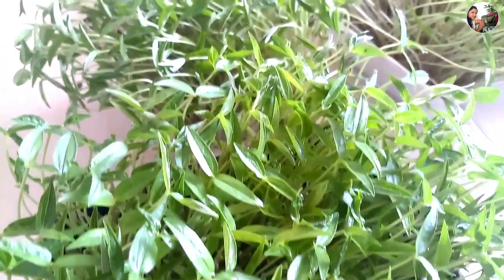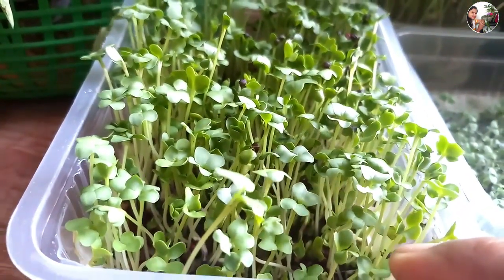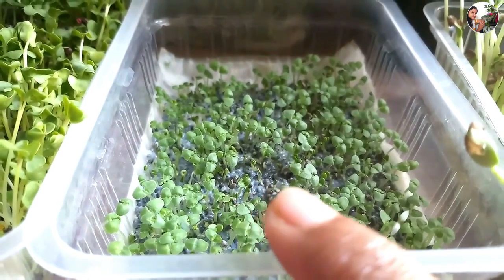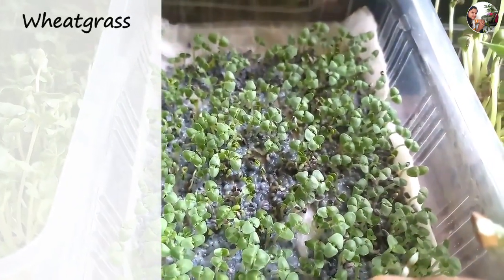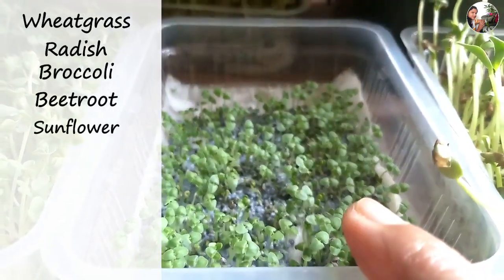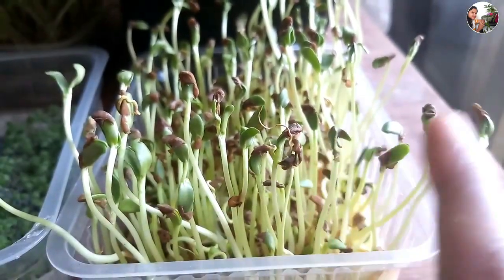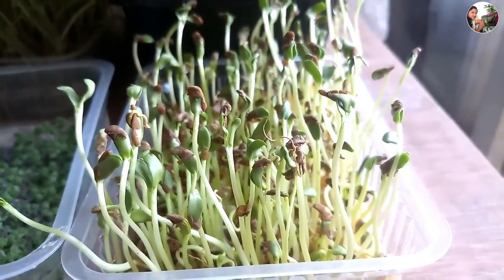Right now I have grown fenugreek, mustard, chia, and moong, and I am going to do the same with wheat seeds. To grow microgreens, you could choose any seeds of your choice. Some popular microgreens are wheatgrass, radish, broccoli, beetroot, sunflower, spinach, red amaranthus, mustard, coriander, and basil. Not only these, but you could also start with whatever seeds are available at your home.